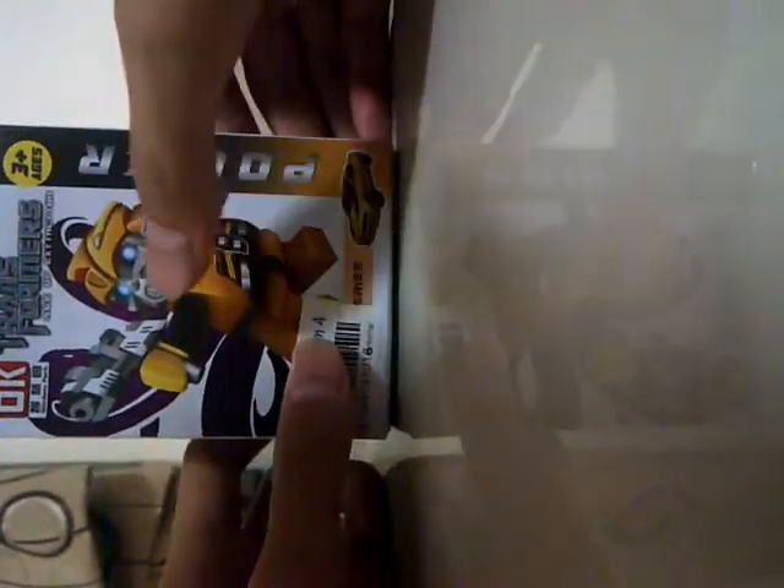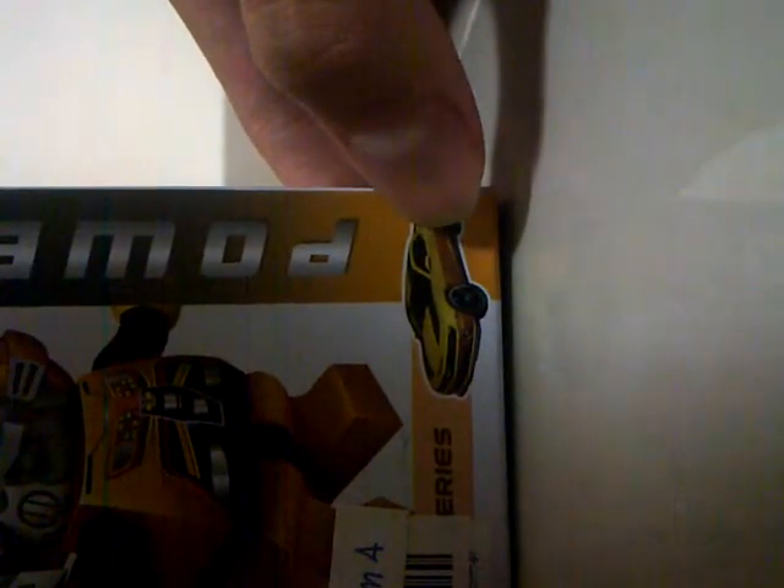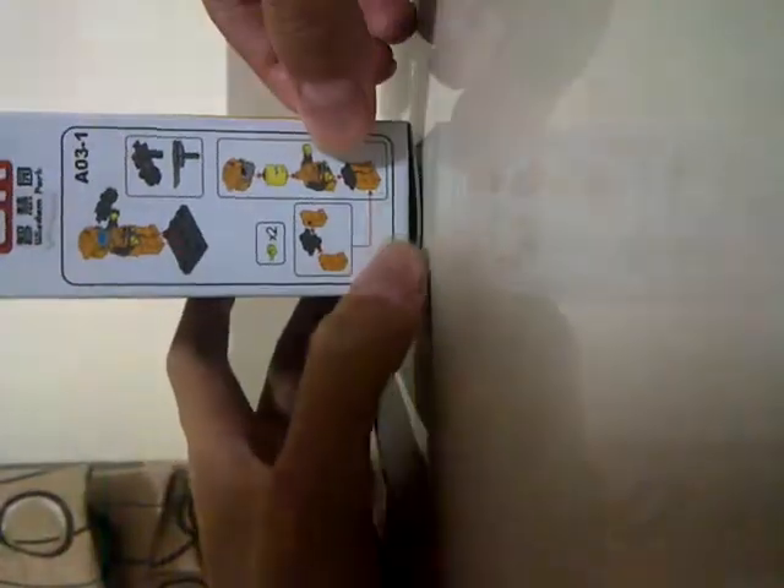Very cool packaging, and we have Transformers 4 'The Rules Have Changed' logo, and a big picture of Bumblebee, and a Dark of the Moon Bumblebee in its vehicle mode, which is kinda weird. And now we have Bumblebee and some Transformers, and a way to assemble the whole figure. And at the back, we have some collections of the block series.